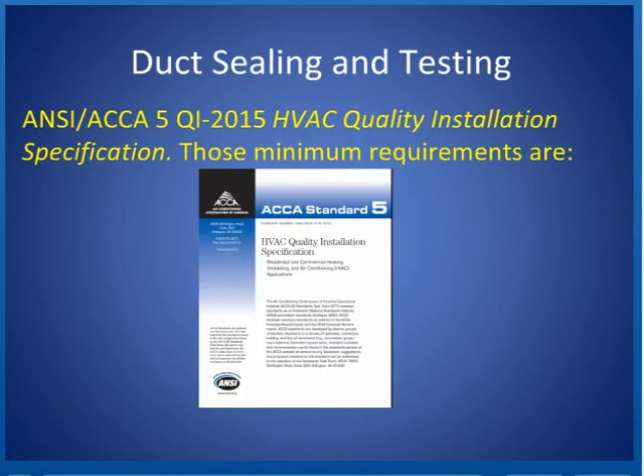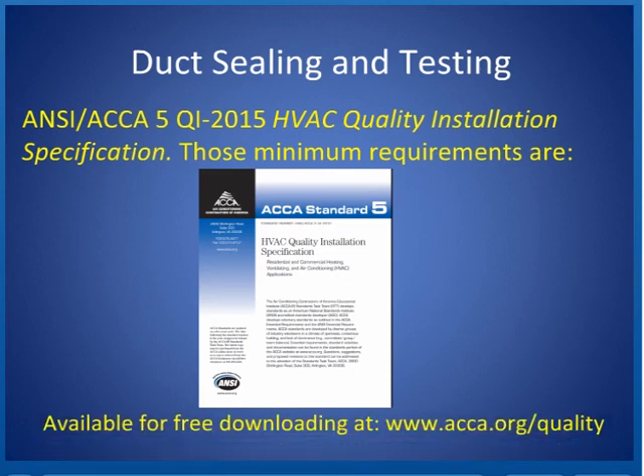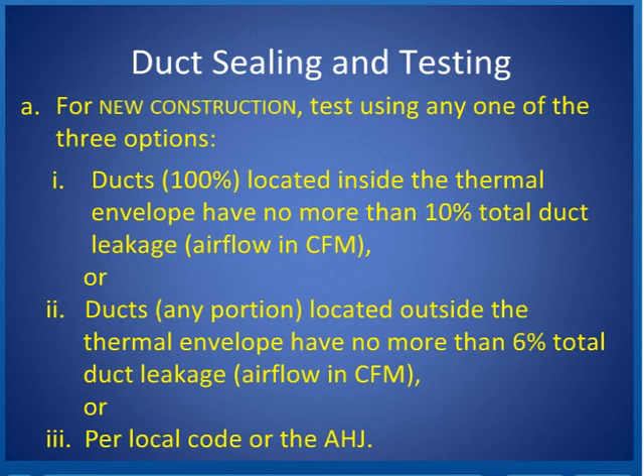If you really want to impress your friends, you can become familiar with the requirements in ANSI ACCA 5 QI 2015 HVAC Quality Installation Specification — that's where the minimum requirements for duct leakage and duct testing are listed. You can get one for free at www.acca.org/quality. For new construction, test using any one of three options: ducts 100% located in a thermal envelope have no more than 10% total duct leakage in CFM; ducts in any portion located outside of the thermal envelope have no more than 6% total duct leakage in CFM; or per local code or authority having jurisdiction.